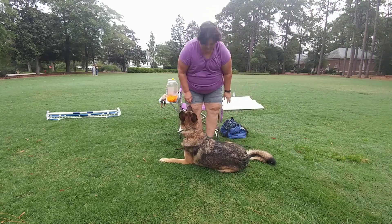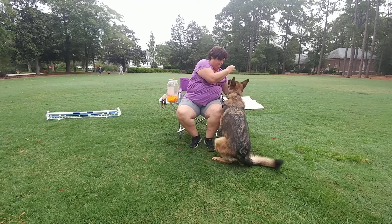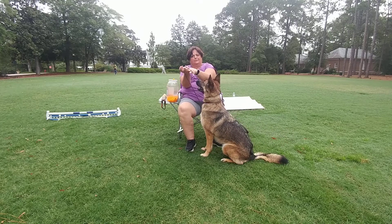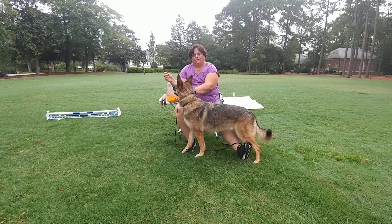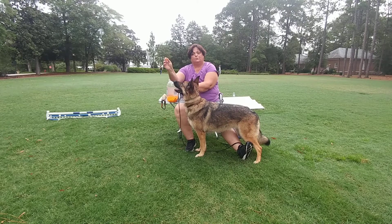Next is the down — this is one of our basic positions. We teach it from the stand position by putting our feet underneath the dog. The idea is that we want the dog's feet to stay in the same position. I'm going to take this treat and put it down between her elbows.